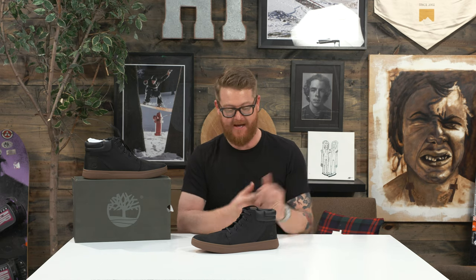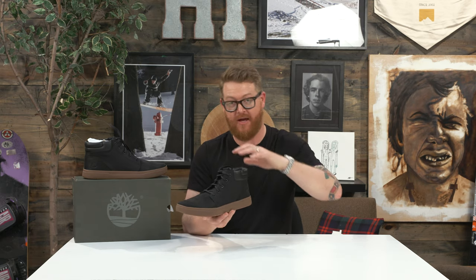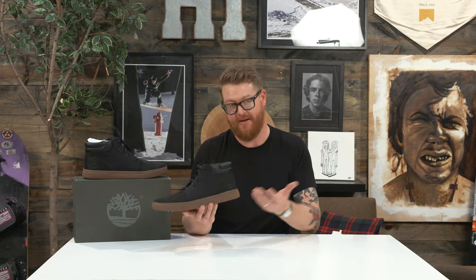Davis Square is just a little bit northwest of Boston and it actually has six different intersections that kind of cross and combine, and this is the shoe that that location and neighborhood was named after — Davis Square.